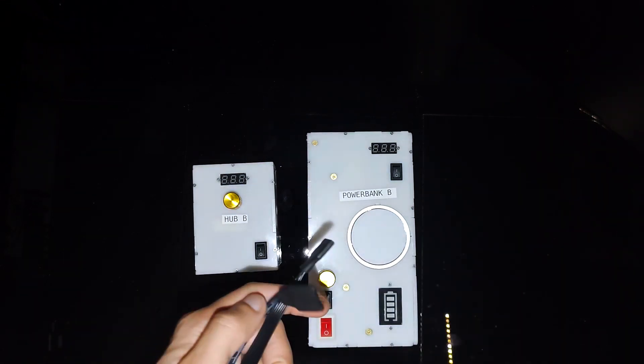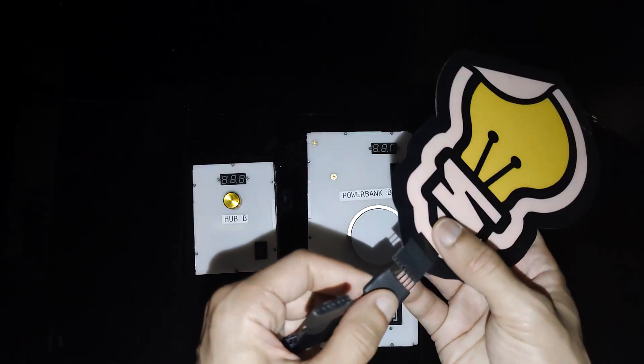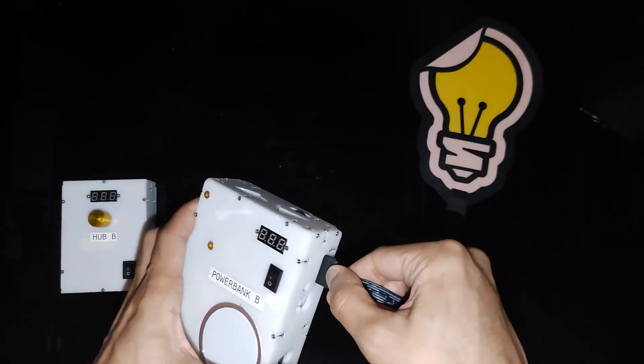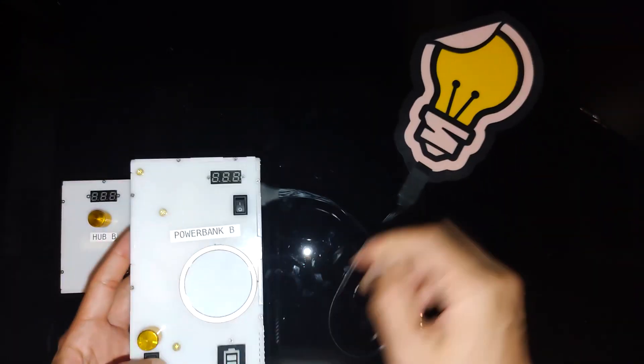The B model works similarly, but differently. Again, you'll take one of the cables and hook it up to the sticker light, making sure to connect everything while it's turned off so you don't accidentally shock yourself, and then you can turn it on.